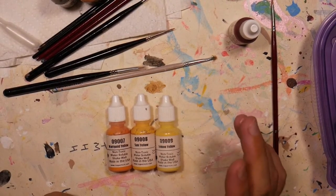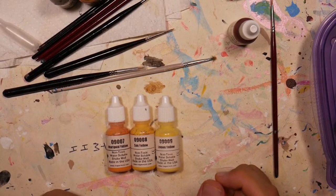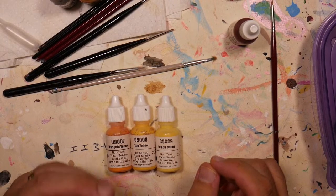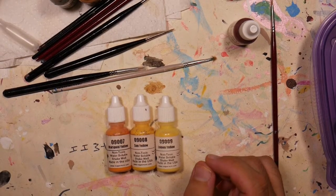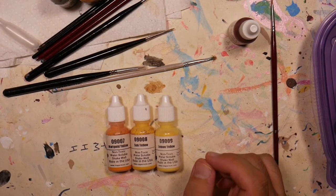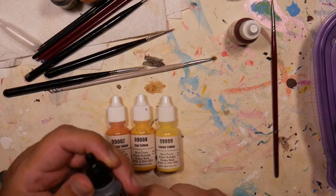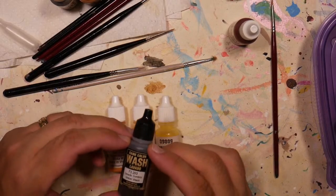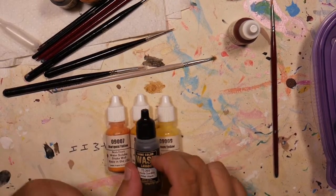Left to right, darkest to lightest, we have 9007 Marigold Yellow, 9008 Sun Yellow, and 9009 Lemon Yellow. You might wonder what ink do you shade those with — do you have a yellow ink? No, the ink you actually shade yellow with is brown. I have an Umber Wash up here — this is a Game Color wash from Vallejo that I'll be using.